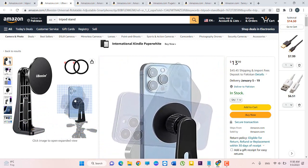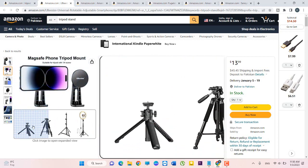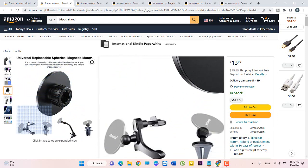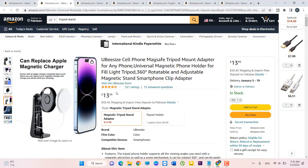You can see the front side of this tripod stand. You can easily hold your phone or your tablet. See the pictures — its edges and corners. Its price is $13 and its rating is 221. It's a MagFix tripod mount adapter for any phone, a universal phone holder for full-length tripod, 360 degrees. It's a very good tripod stand. If you want to buy this product, click 'Add to Cart' or 'Buy Now'.